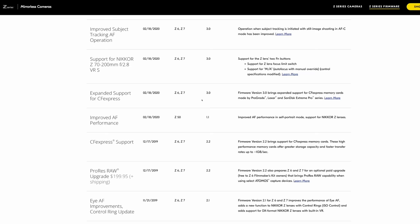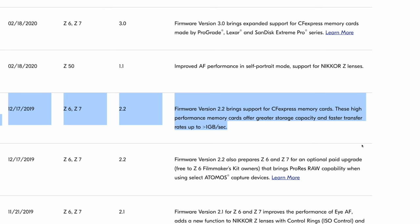So it took another couple of years for CF Express Type B to actually start to replace XQD for Nikon users, Canon users, maybe some DJI users. But what has happened overall to the CF Express standard is it's been updated from version 2.0 to 4.0.